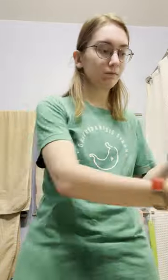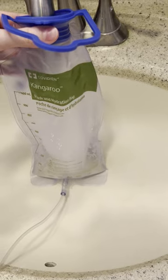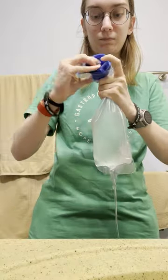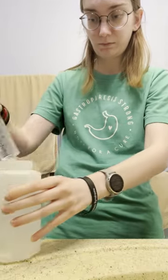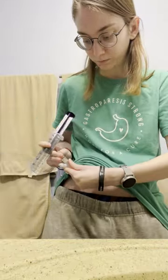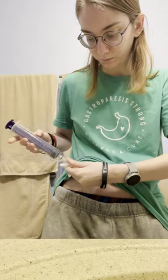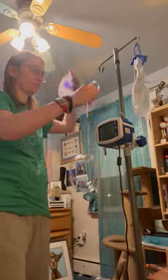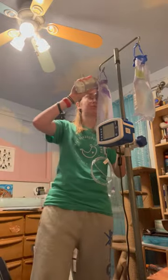The first thing I do is open up my feed and flush bag pouch. I open up the flush bag and fill it up with water. I'm allowed to use tap water — use whatever your doctor tells you to do. Next, I flush my tube with about 60 cc's of water. This makes sure that if any formula residue is still in my tube, it gets cleared out before I add new formula.